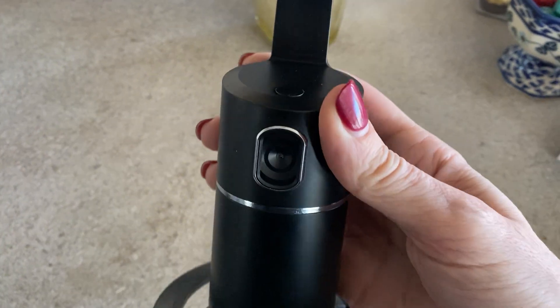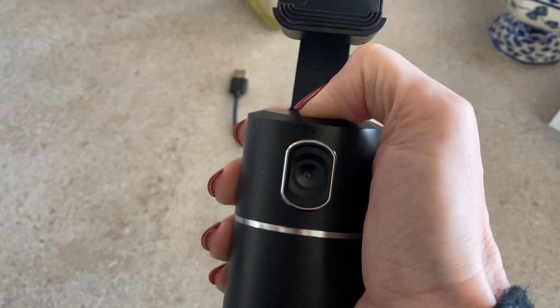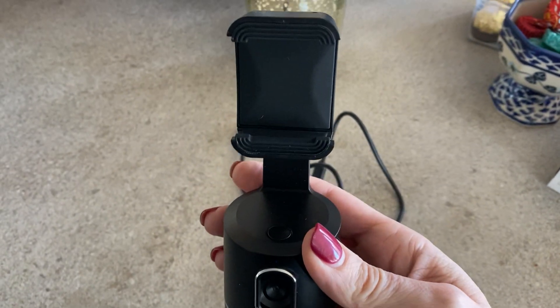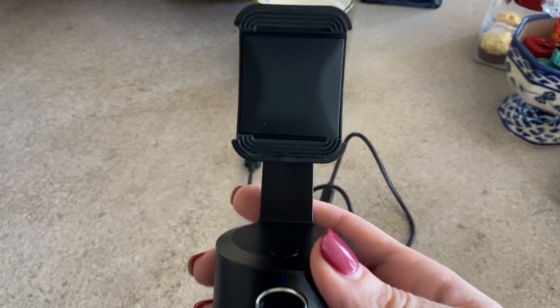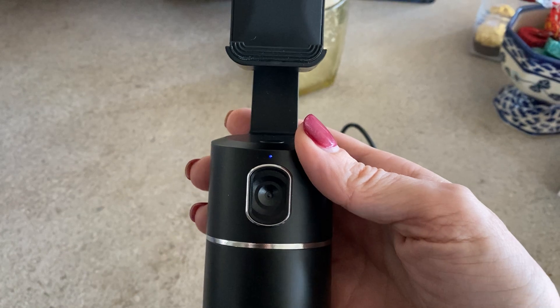This has a button here — this is the power button and it turns it on. You can see there's a little blue light that comes on and that means it's on. You can put your phone in here; it goes in the two pieces there.